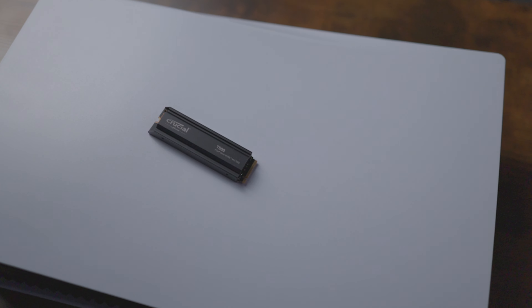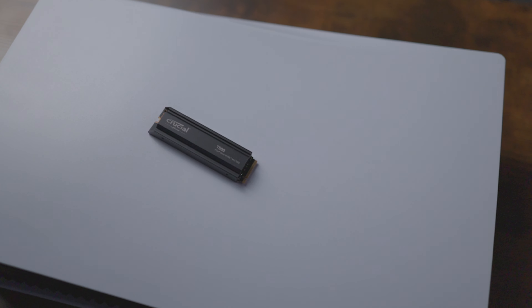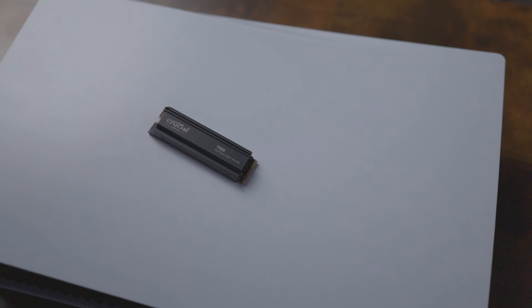Hello, everyone. Today we have this Crucial T500 Pro. This is a 7,300 megabyte Gen 4. It also comes with a five-year warranty, which is awesome. Now, this is specifically made for the PS5, and you want to make sure that the one that you get comes with a heatsink, because that's always very important, because you're going to be putting it in a smaller place. It's not a computer with a bunch of fans. It is a PS5, so you need to make sure you have the heatsink. It's just going to help with your temperatures overall, especially if you have a higher speed like this one.